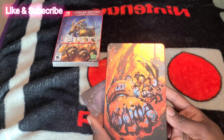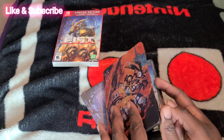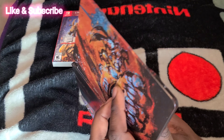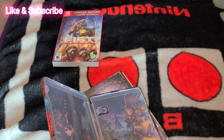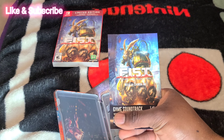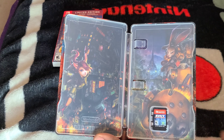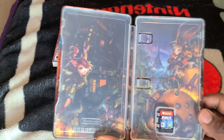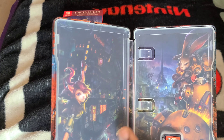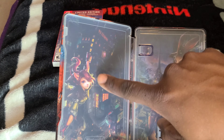In my honest opinion, I think they could have done a lot better with the steelbook. There's a code for a digital soundtrack, and the inside artwork is pretty dope — I think this should have been on the outside.